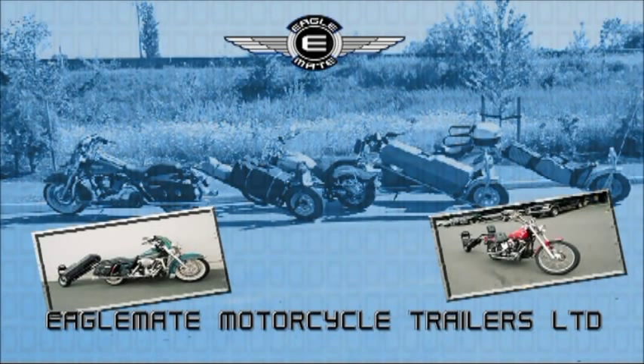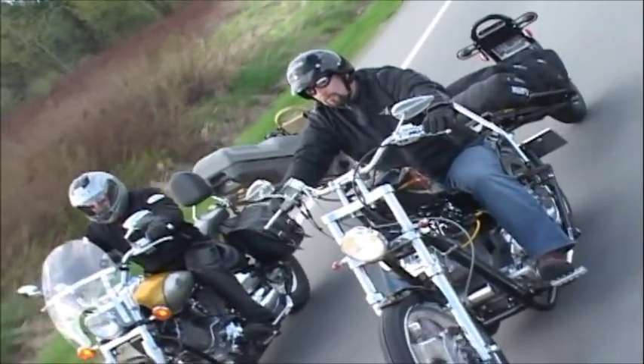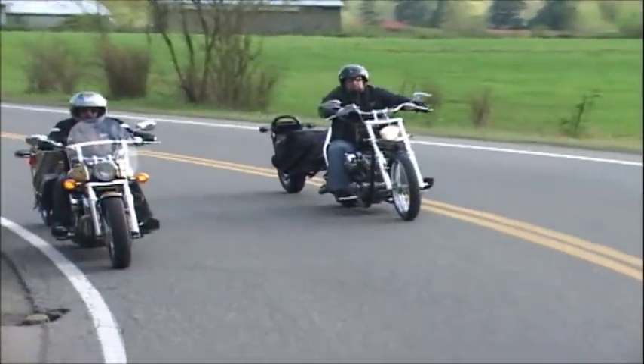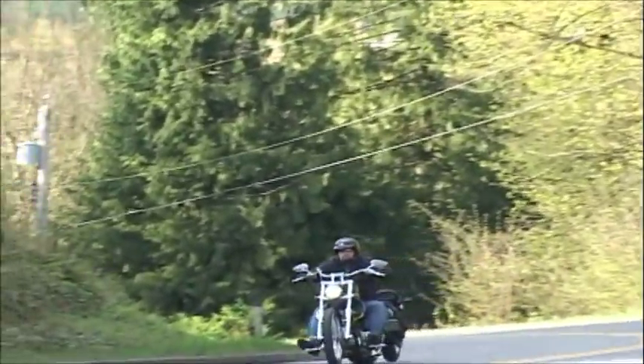Whether you ride a cruiser, touring bike, or dual sport, with a weight of only 85 pounds, you hardly know the Eagle Mate trailer is behind you. Corners are a breeze as the Eagle Mate trailer safely follows the wind shadow of the motorcycle. The angle of the trailer pushes all the weight towards the back tire where it belongs.